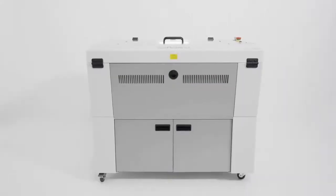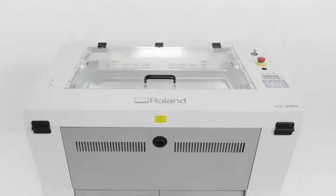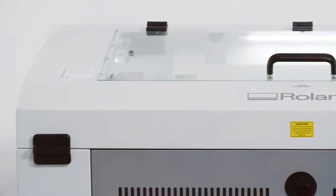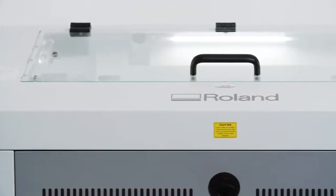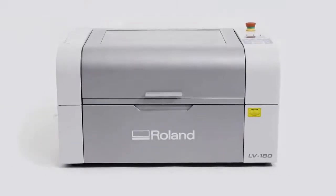You don't need to be a machine expert to cut, engrave or mark on hundreds of different materials. The Roland DG LV series laser engravers offer simple operation, allowing even beginners to start performing high precision laser engraving immediately.